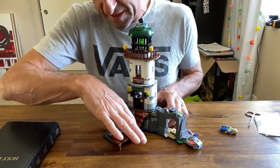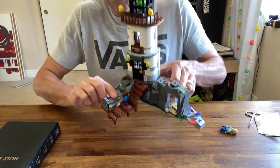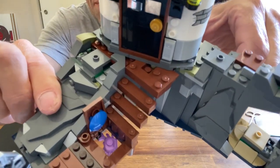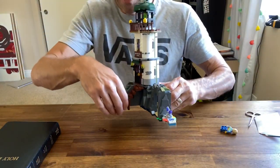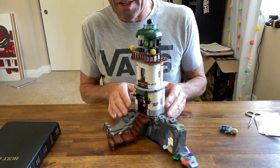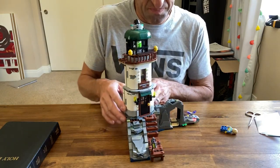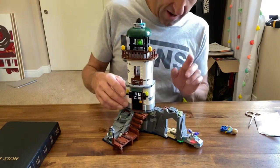One of my favorite things about this set is this right here — the little hatch in the bottom of the pier reveals a purple crab hanging out in there. I really get a kick out of that. I don't know why I like it so much, I just really do. It's a good-looking set with lots of angles — a 90-degree dealio.